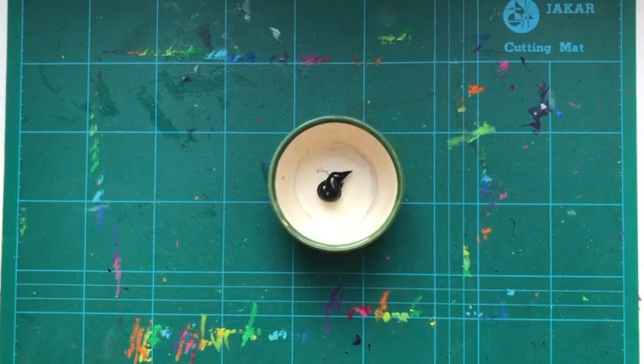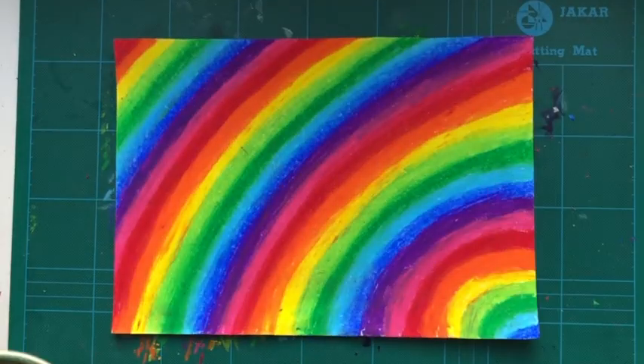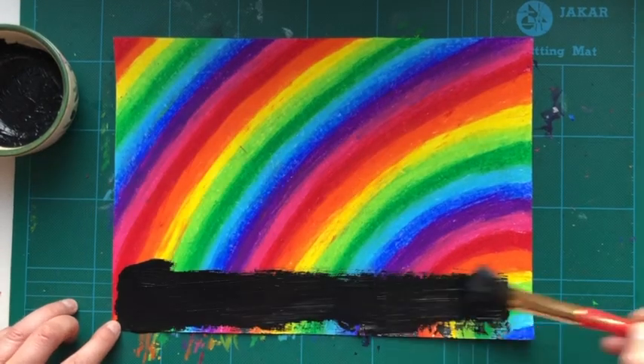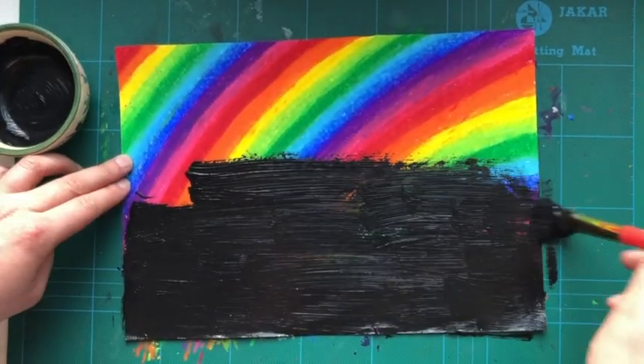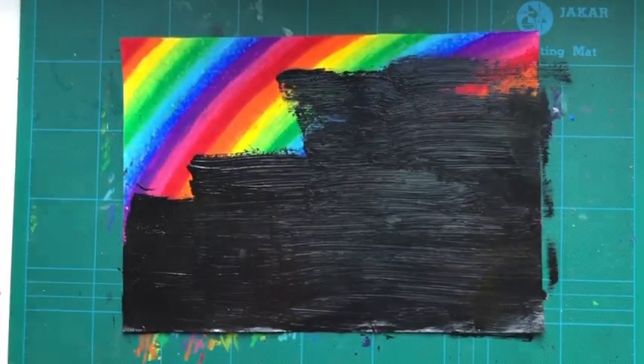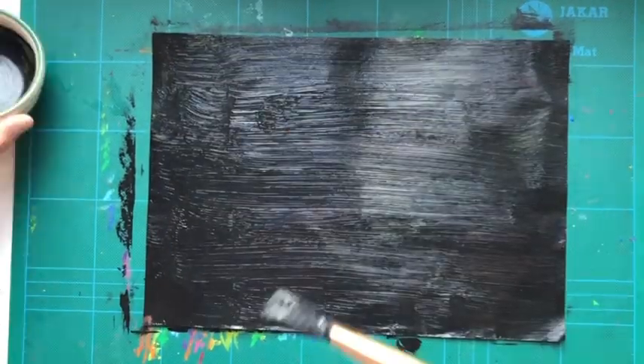Then you're going to take your black acrylic paint and mix it with a tiny bit of soap. You're going to brush that all over your wax crayon picture. You can see here that I'm only going one way to start off with — I'm going left to right.